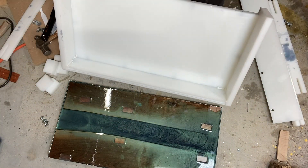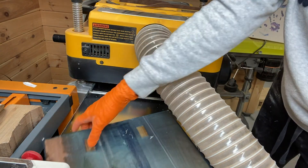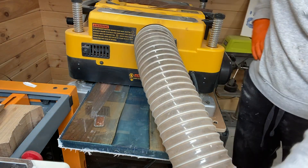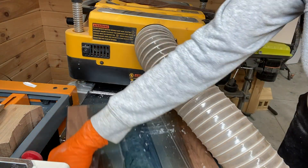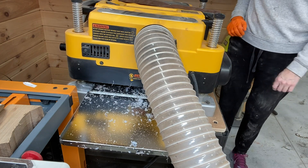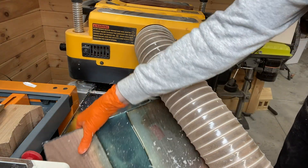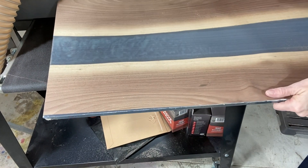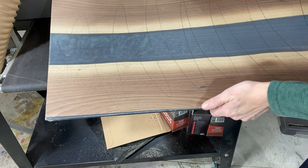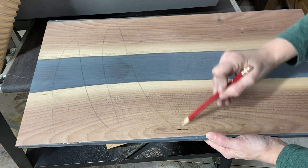Now I'm going to put it through the thickness planer — this is a DeWalt thickness planer. I'll link it and everything else I used in the video description; some of the links are affiliate links, some are not. I really like this DeWalt one because it's a good in-between the very smaller models and the professional type models. After planing it, I'm drawing some pencil marks because I'm going to put it through the drum sander.